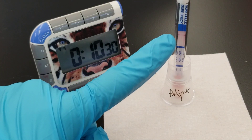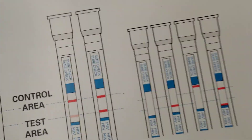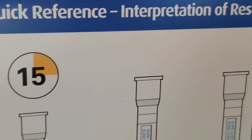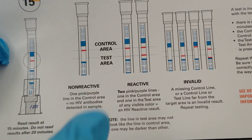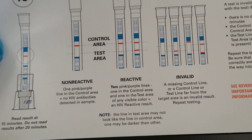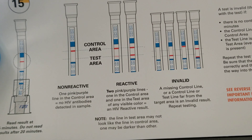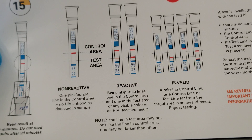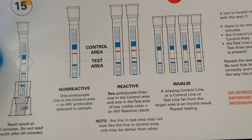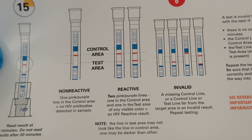You've seen that the QC band has already formed. Let's look at the card again to show how the company says to interpret this. After 15 minutes, you look for the control line. If you have the control line, that means you have a valid test — that's internal QC. If you're missing that control line, it would be considered an invalid test, and the first thing you'd want to do is redo the test. It could be a bad lot, a bad cartridge, or an error such as not enough specimen in the tip.